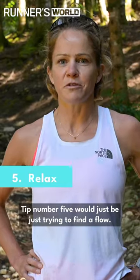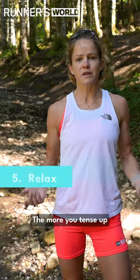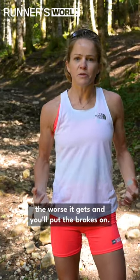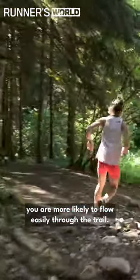Tip number five would just be trying to find a flow. Try and relax as much as possible. The more you tense up, the worse it gets and you'll put the brakes on. But if you're relaxed and calm, you're more likely to flow easily through the trail.